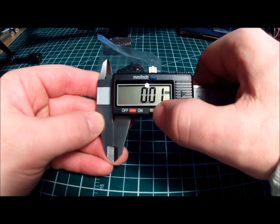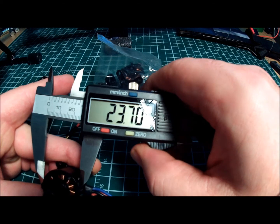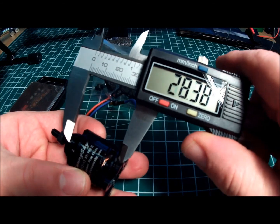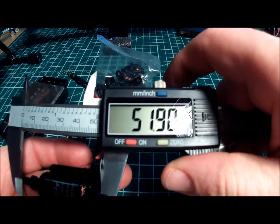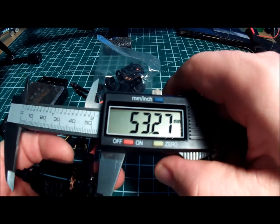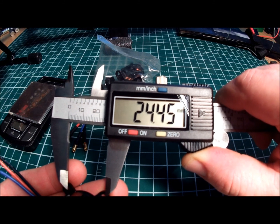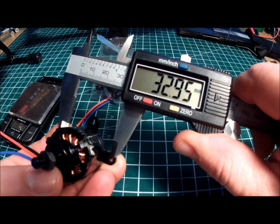As far as the size of the motors, the width of the motor can is about 27.6 millimeters. The height of the motor can from the base to the top of the can is 27.8 millimeters. The total length of the motor including the prop adapter is about 53.2 millimeters. The spacing on the motor mount, roughly center to center, is 24.5 millimeters, and diagonally they're about 33 millimeters.